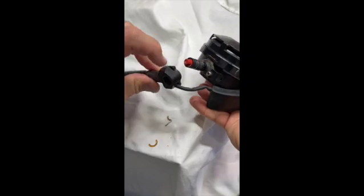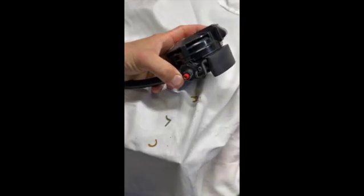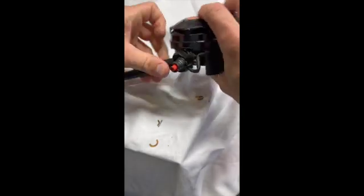Next, take your hose with the square pieces facing the regulator and slide that on. Take your split ring, slide that on, and make sure everything's tight.